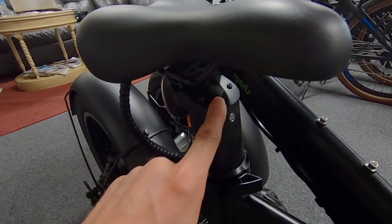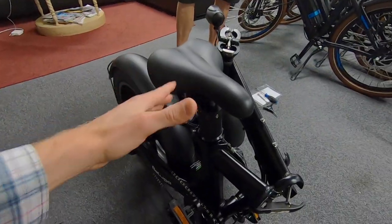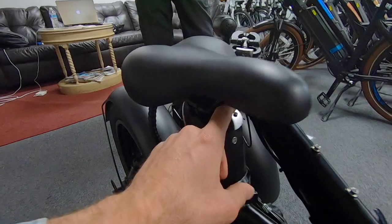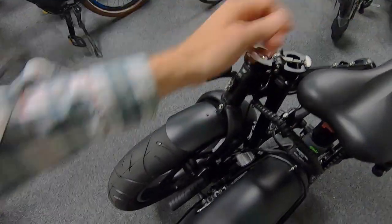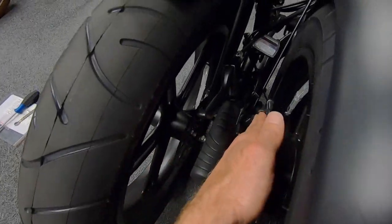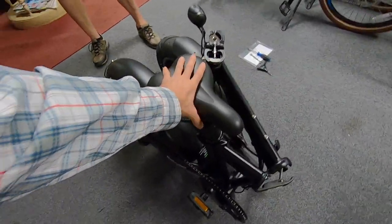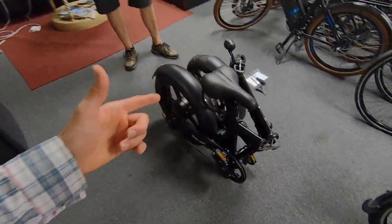The charging port is pretty easy to access whether the battery is on or off the bike, though you do need your fingers to get in and pop that cover — so it's well protected. Sam showed me the telescoping folding stem; he rotated the handlebars so the brake levers point up and fit right between the frame. Just be careful how close they are to the disc brake rotors. You can almost sit on this thing when folded; there's a little crowding, but it does roll.